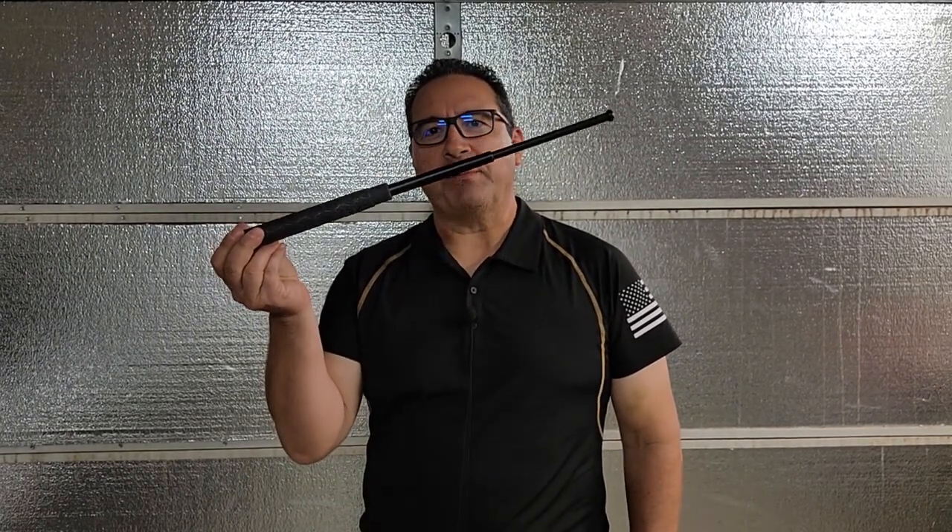Hey everybody, how's it going? This is Alberto from A to Z Tactical Academy and today I want to show you the beginnings of how to fight with an expandable baton.